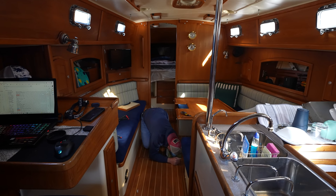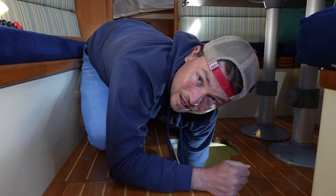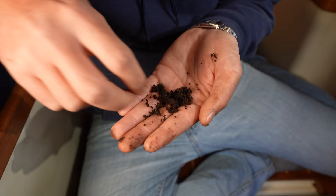What you doing down there? Oh well, I've discovered a big problem. We were talking about putting the mast back on in a couple days — it's not gonna happen now. I discovered this. This is our mast step, crumbled up in your hands.